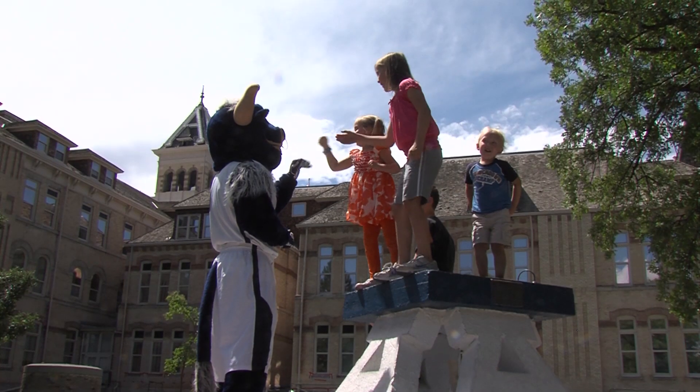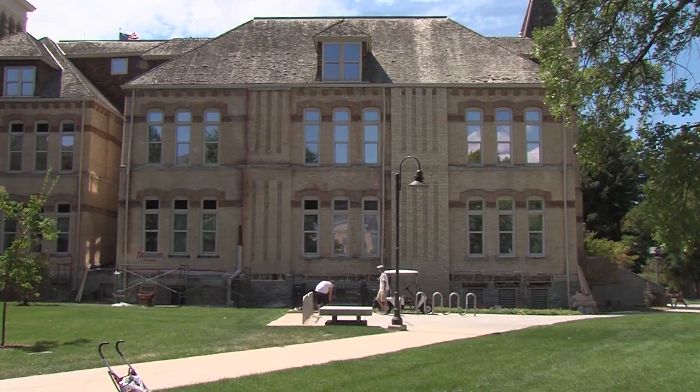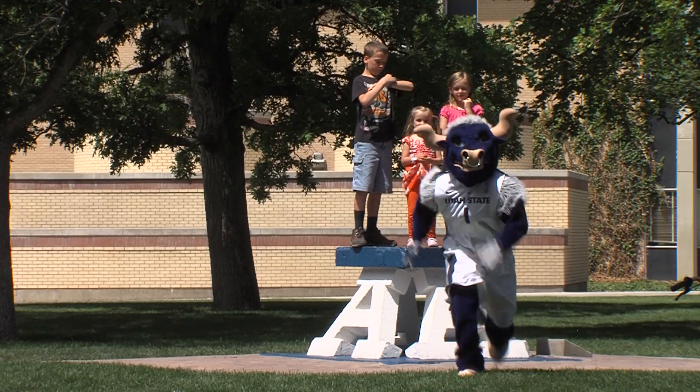Big Blue is out on the quad. He's having fun, entertaining his fans. Suddenly, someone calls for help.